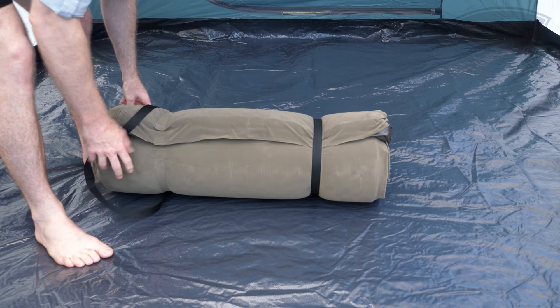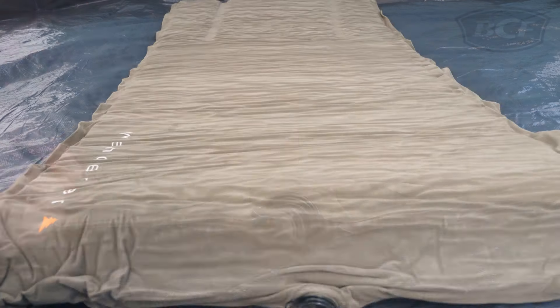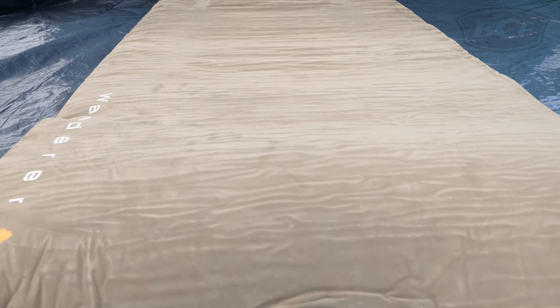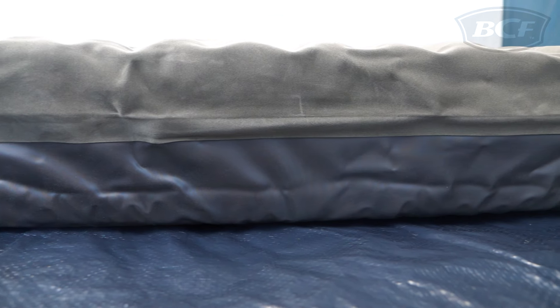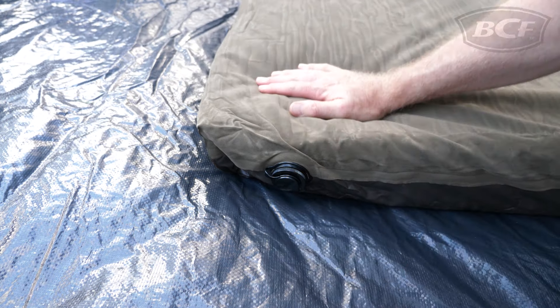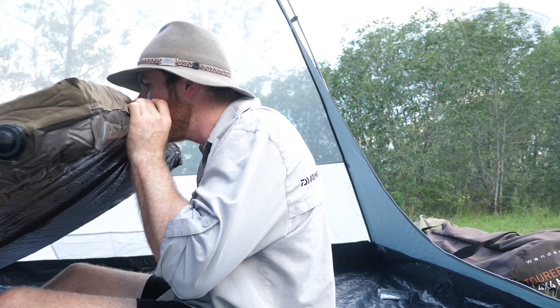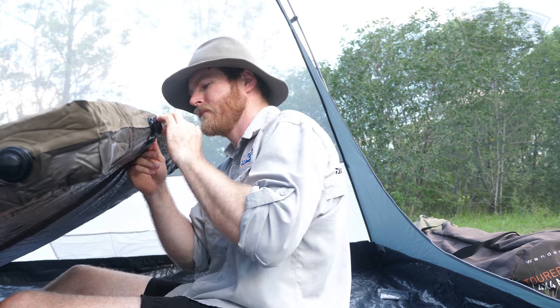Once the mattress has been removed from the carry bag, the setup is very easy. Simply remove all four ports and allow the mat to self-inflate to a comfy 12cm thick. No pump required. After five minutes or so, simply screw the plugs back in and your bed is ready to go. If you prefer a firmer mattress, you can top it up by removing one of the plugs and putting a few big breaths into it before you hit the hay.